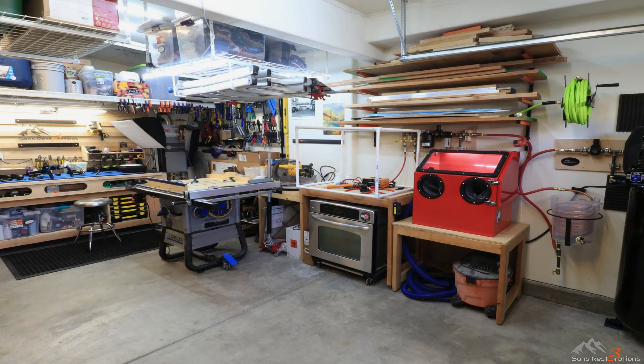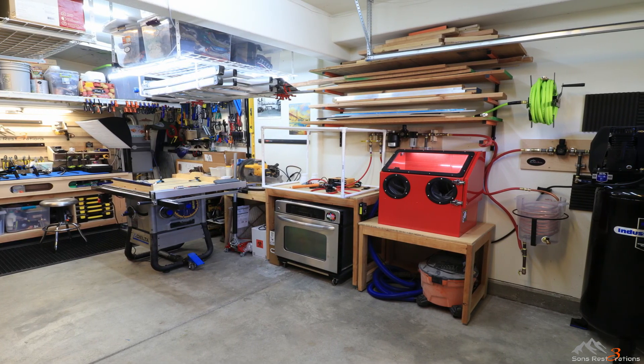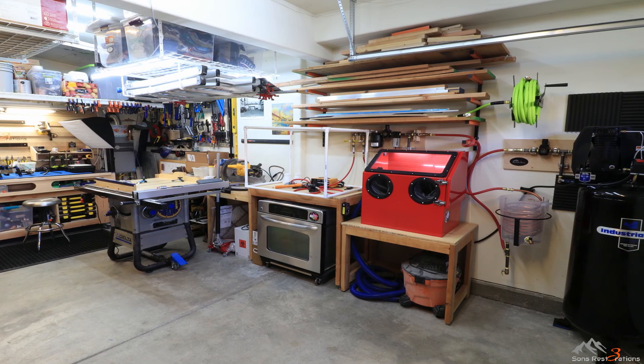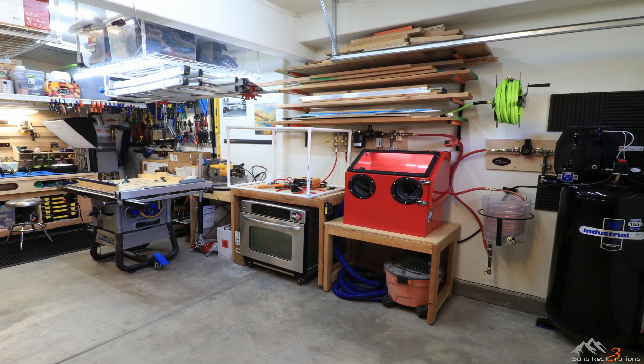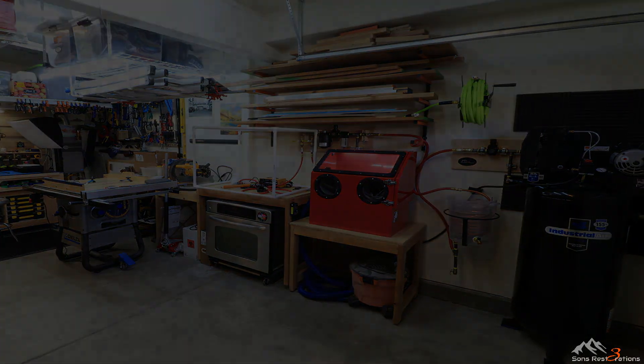This concludes the first video detailing my compressor and airline setup. Please be sure to check out Part 2 in this video series to learn more about my homemade air dryer. Feel free to ask any questions in the comments below and I'll get back to you as quickly as I can. Thanks for watching.